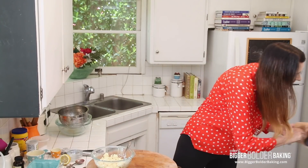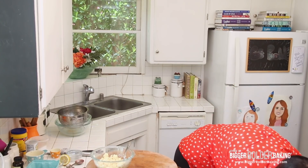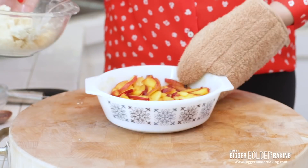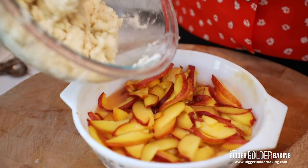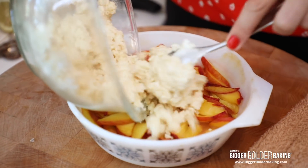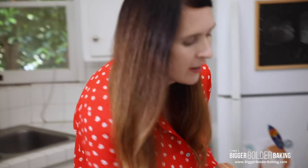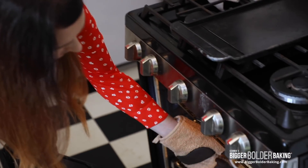Let me grab our peaches — lovely, oh wow, they smell delicious! Just scatter the cobbler topping all around the top. This is a rustic dessert, so lumps and bumps are going to make it look lovely. Then back into the oven until our peaches cook down and get really lovely and bubbly and that cobbler topping gets lovely golden brown and crispy.